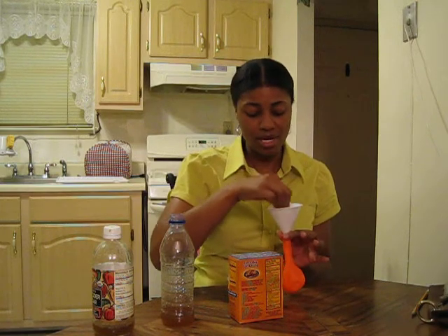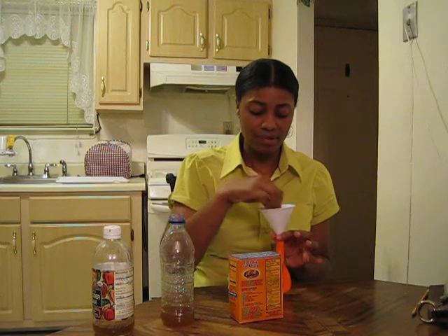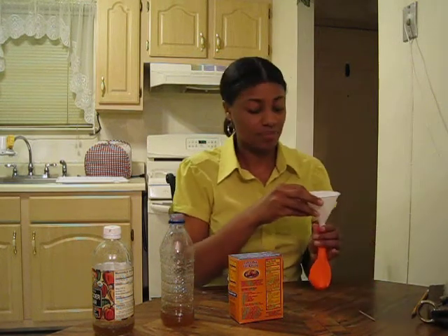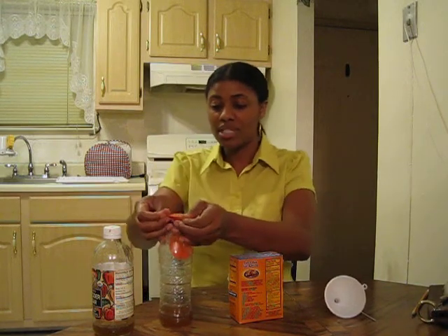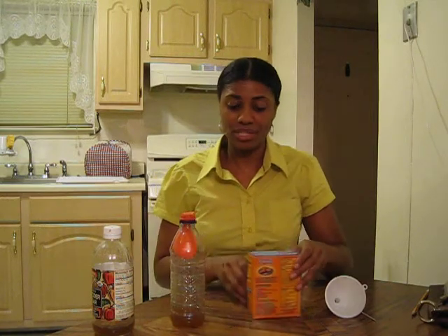We're just about ready. Just want to make sure it's all in there. There we go. Now, take your balloon, put it over the mouth of the bottle, and make sure you have an airtight seal. And you're ready for the reaction.